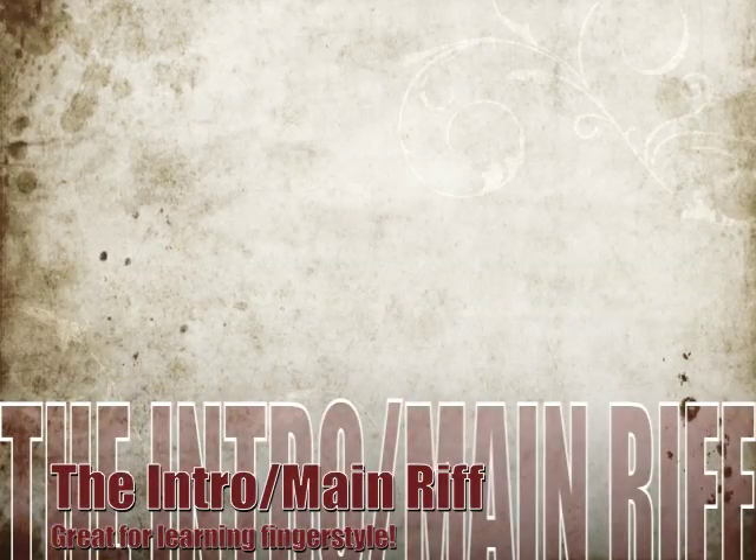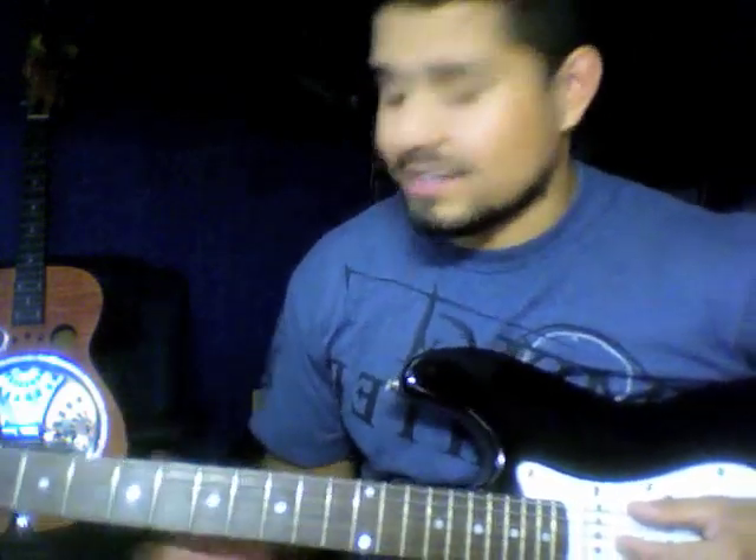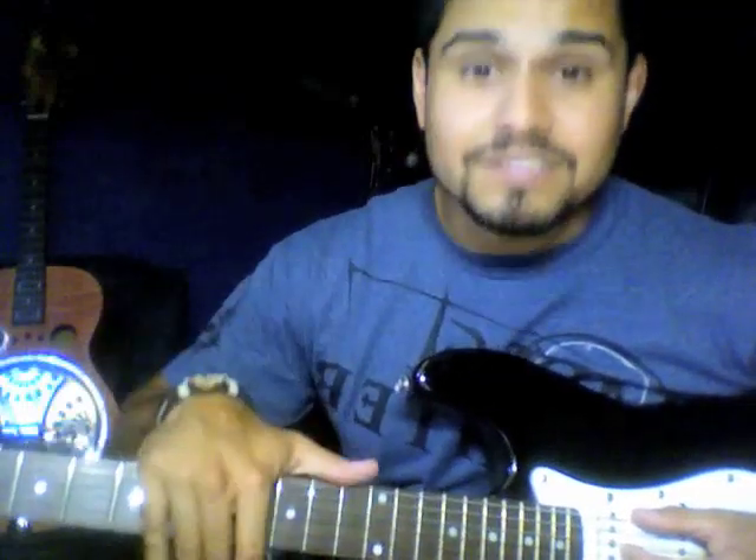I'm going to break down the main riffs into three parts, and hopefully it'll make sense. Here is the intro riff, the riff that basically carries throughout the entire song. I'm going to break it down into what I like to call the bass picking, the rhythm picking, and then the accent picking.